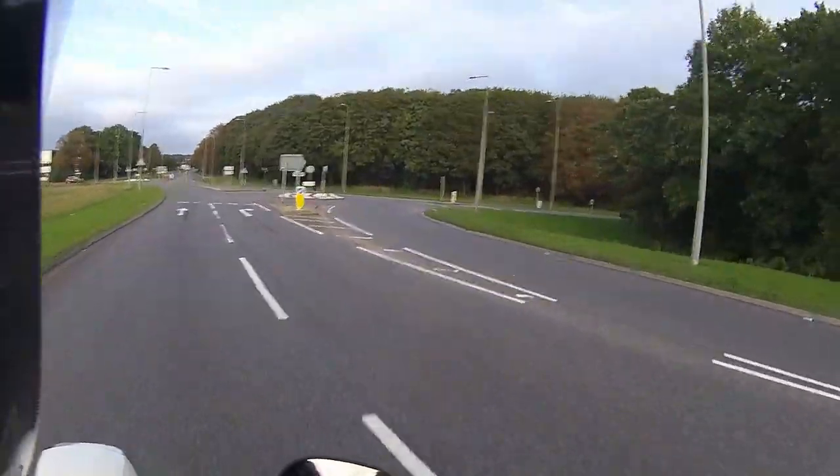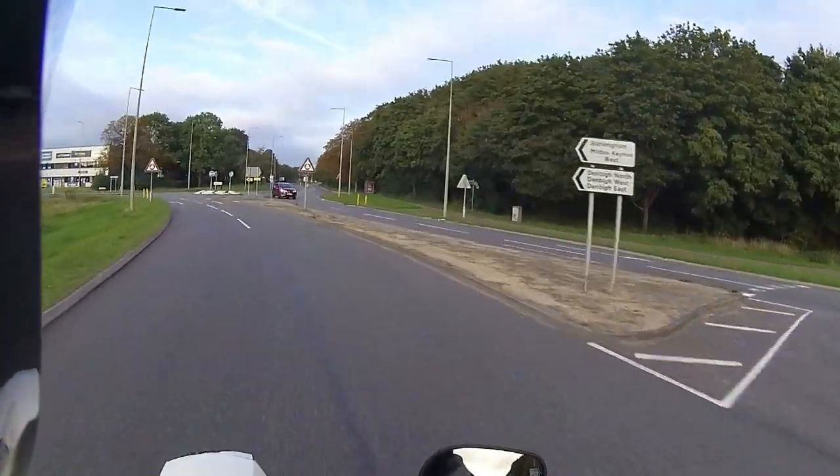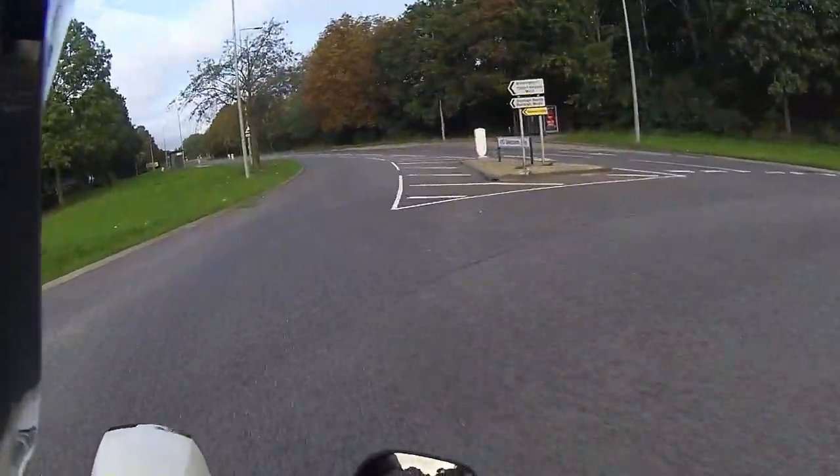The biggest seller at the moment — and everybody is going for it — is what they call the graphite or grey one. The grey ones are very hard to source right now, everybody is going for them.